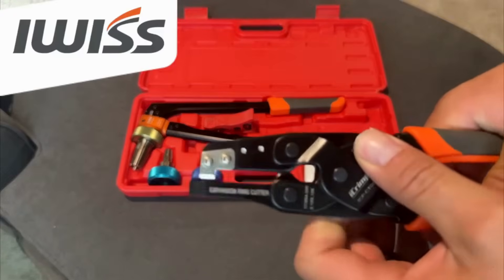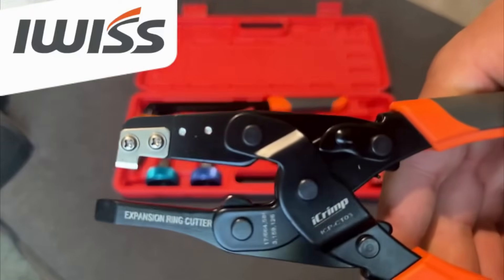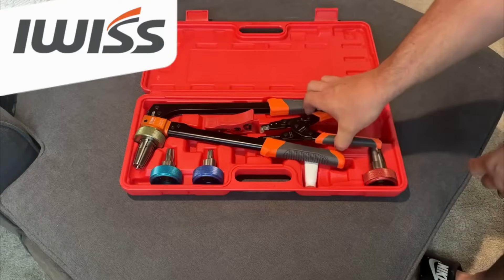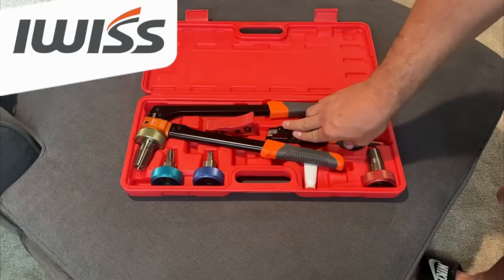There's also this little tool for if you had a little mistake. You just cut the old fitting off, put a new one on, and you're good to go.